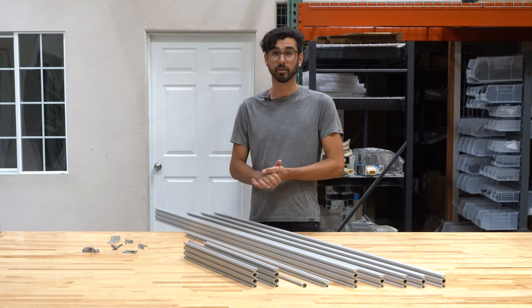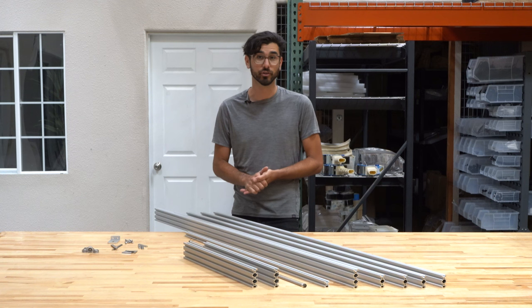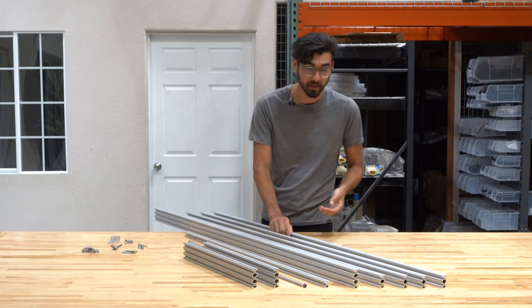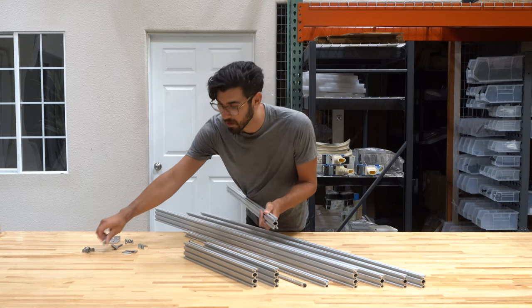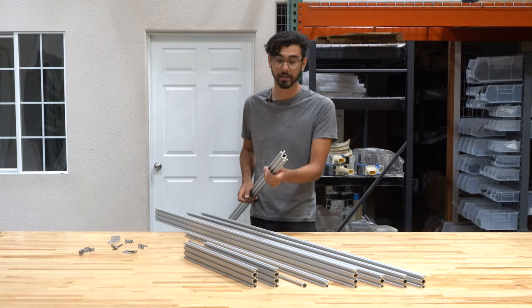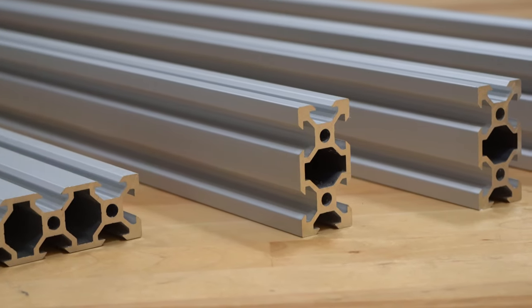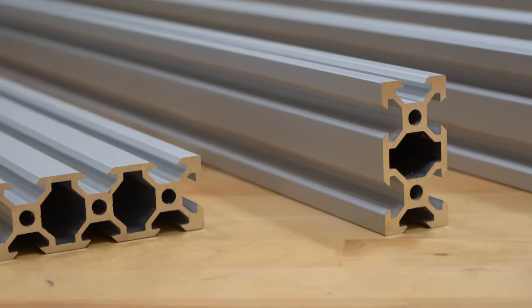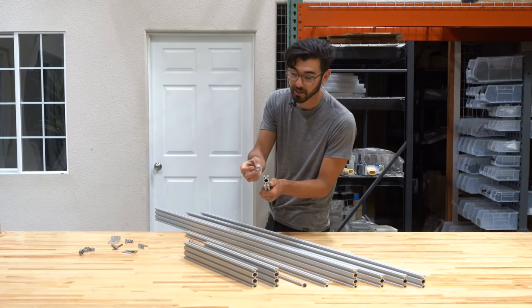The awesome thing about these aluminum extrusions is that they serve three functions. First, they form the structure of the FarmBot. Second, they serve as linear guides allowing for motion along the three axes X, Y, and Z. That motion is because of the special shape of the profile of the aluminum extrusion and the V wheels included with each of the kits.